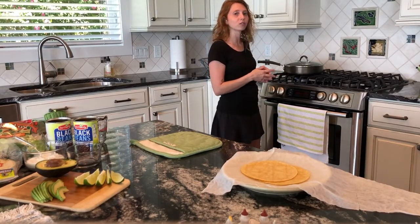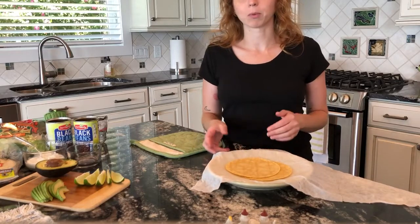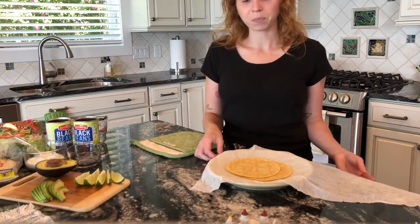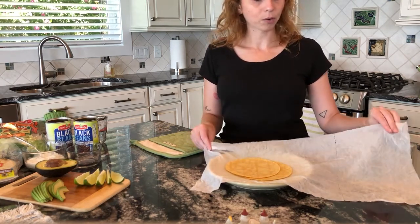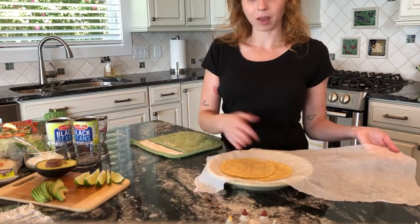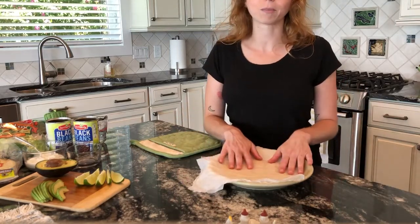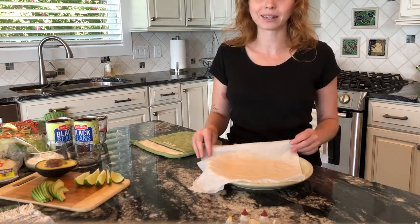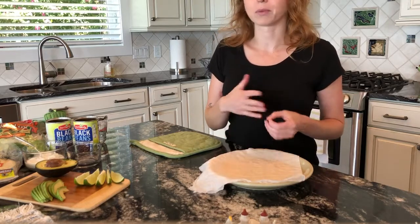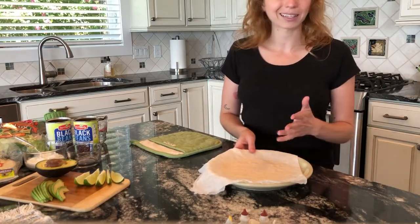That could take about five minutes depending on your stovetop. While the beans are cooking, I'm going to heat up my corn tortillas, which helps make them more pliable when building or eating your tacos. I have a damp paper towel — not soaking wet, just damp — and I'm placing two tortillas on a microwavable plate, covering them, and microwaving for about 20 seconds until they're warm. It's really important to make sure the paper towel is thoroughly damp, otherwise it can be a fire hazard. You can also heat tortillas in the oven — I'll include other methods in the recipe.